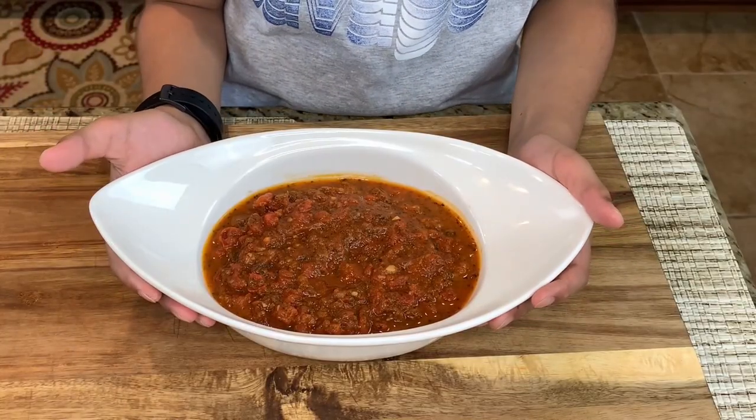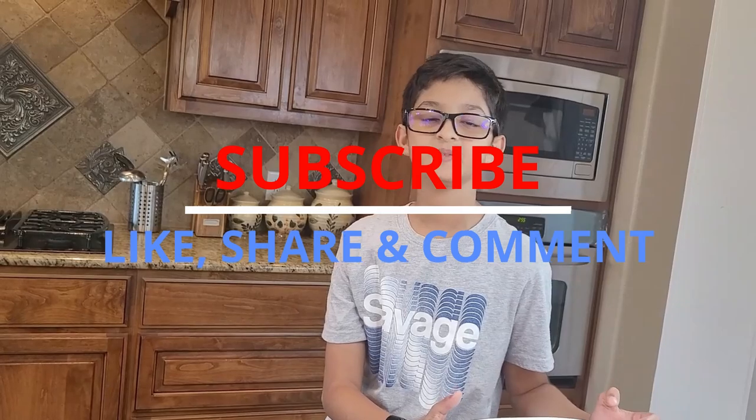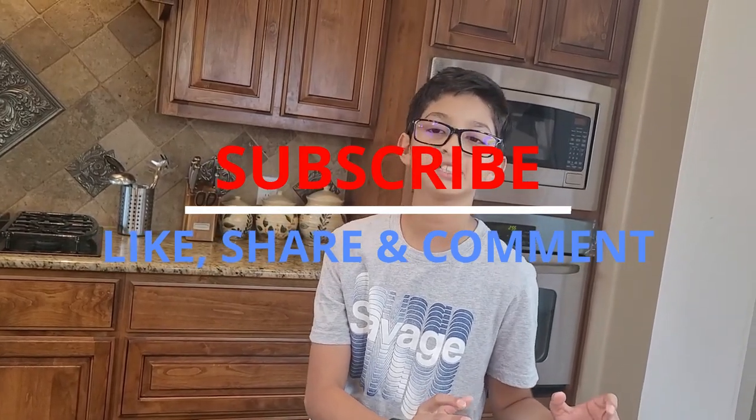I hope you like this recipe. It will be tasting so good with pizza. Thanks for watching this video, and don't forget to subscribe to this channel. Bye!